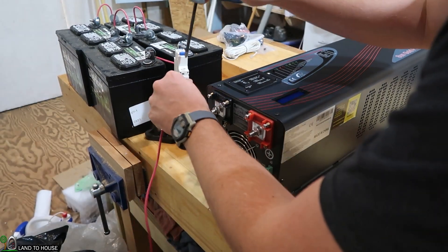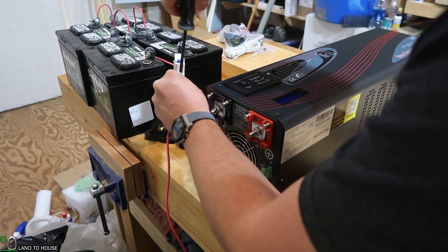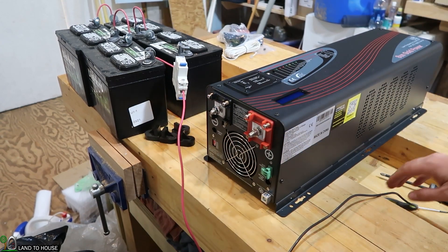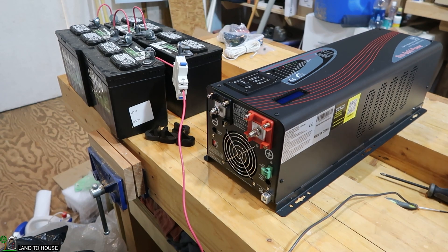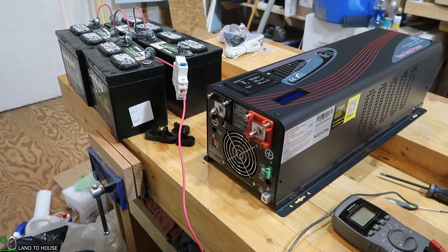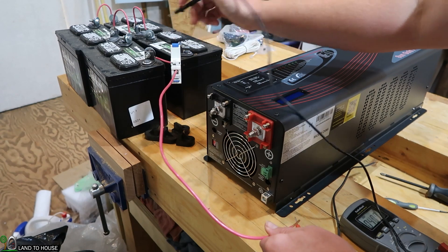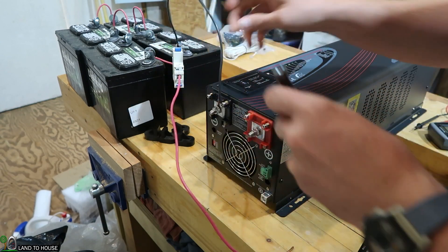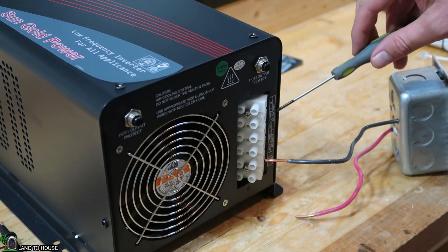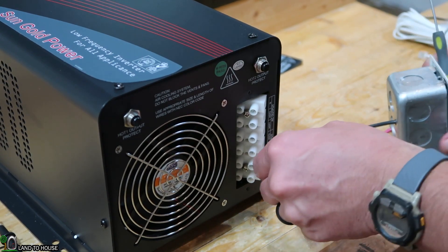I'm just going to put my 10-gauge wire into my breaker, which is currently in the off position. The unit is also off. I need to make sure it's not going to spark when it touches the terminals. I'm going to use my multimeter to confirm — we've got 49.8 volts when it's on, and when we flip that breaker, we've got nothing. The top is the AC output, so I'm just going to use a simple receptacle to get some output from this inverter for our simple test.